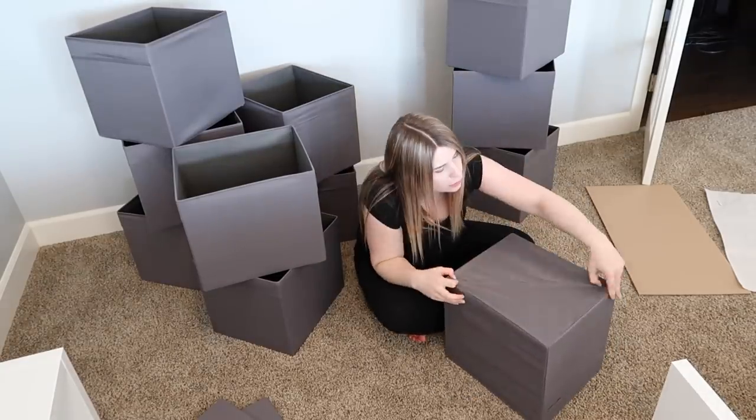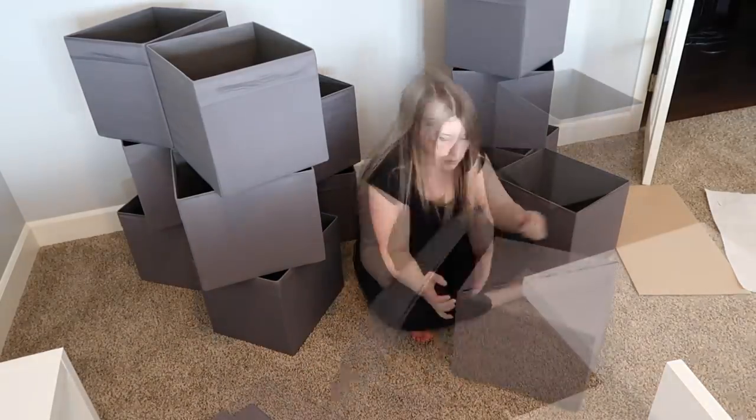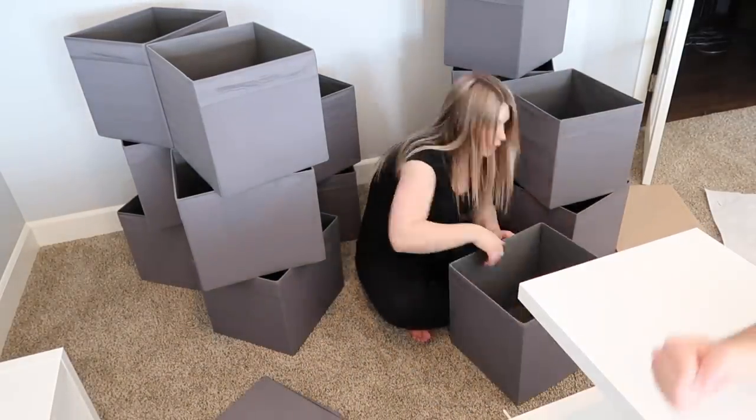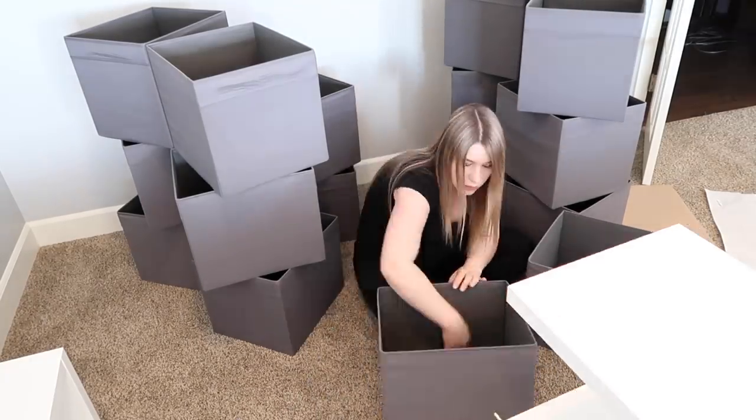I'm looking forward to organizing these and getting them labeled. I think I'm going to use my Cricut with a white iron-on vinyl — I think that would look really good — but I want to make sure I have my system down before I put anything like that on them.